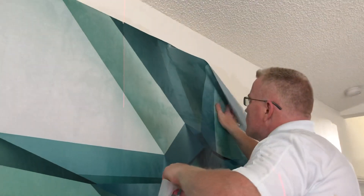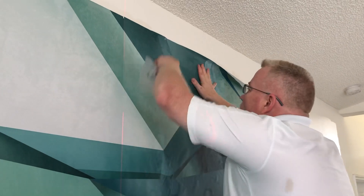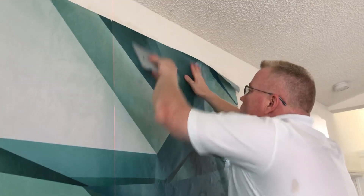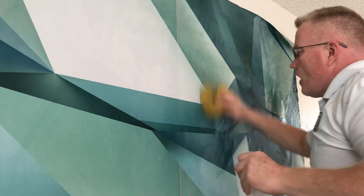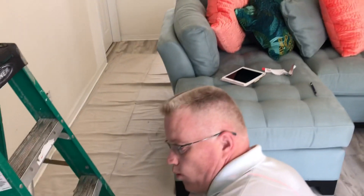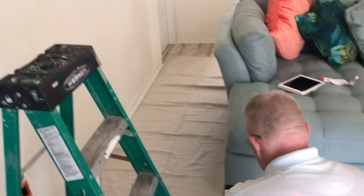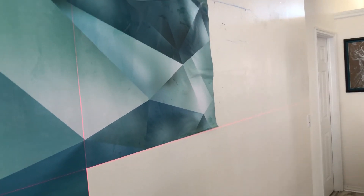I recently got turned on to a very entertaining painter named Bob Ross — I'm sorry that he's gone. He's so talented; I love watching artists. He's on YouTube making paintings while he talks, and he says things like, 'We're gonna put a happy little tree in there.'